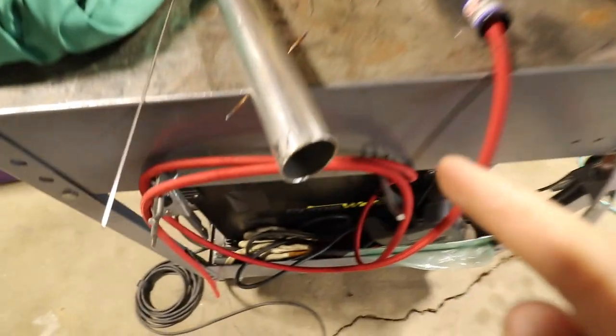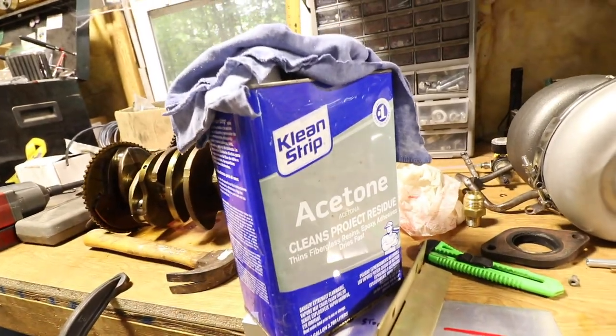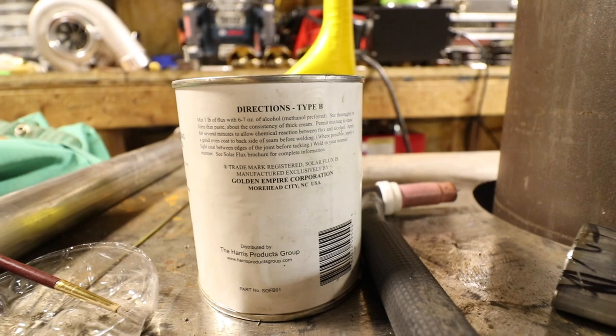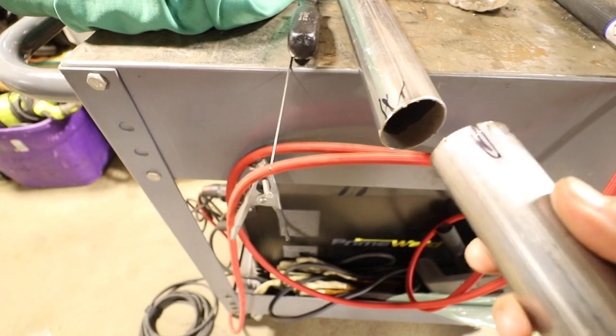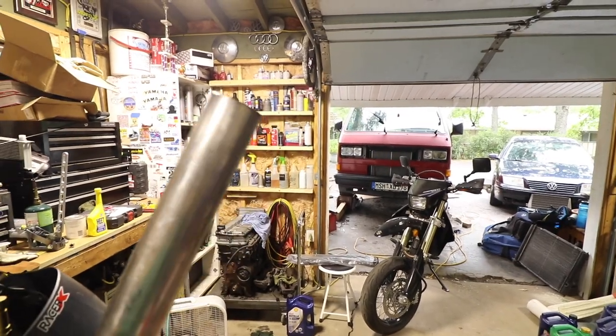When you weld stainless together you want to make sure you clean the surfaces you're welding - if there's any oil or crap on there it will weld bad. Get some acetone and clean it off. You also want to either back purge your pipe or use solar flux. I mixed a little bit of solar flux in a cut water bottle using alcohol - methanol preferred. I painted a little bit on the inside. This is a super old school way to block oxygen from getting to your weld, but it works. I'm going to tack this so it's strong enough to test fit under the van, make sure it fits right and looks good.